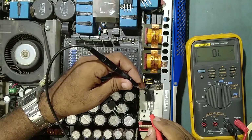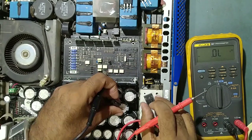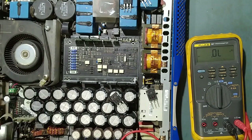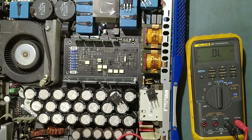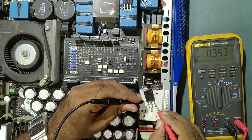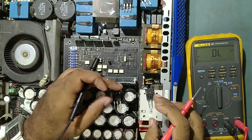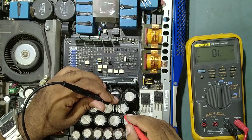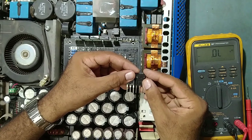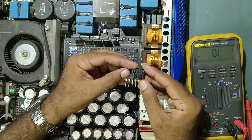See, there is no any shorting on the new one. In IGBTs there are three terminals: gate, collector, and emitter. Between collector and emitter I must get some reading, but at the gate — nothing. See — gate, collector, emitter — three terminals total. Now see this faulty one: it is showing shorting. So this is our faulty one, and this is our new original one. The part number is G4PC50UD — 600 volt and 27 ampere.